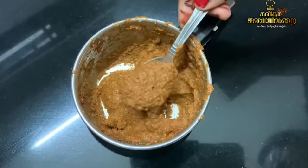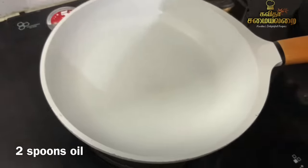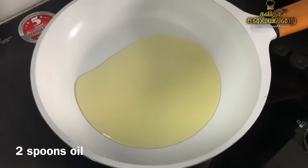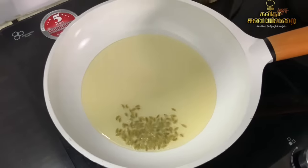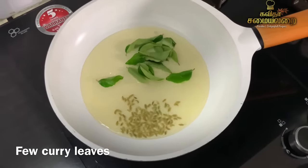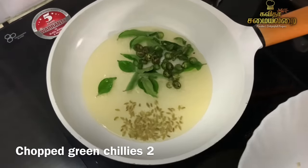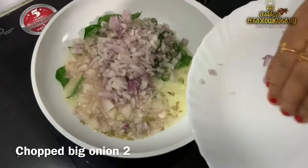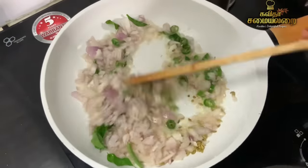Now we will start the chicken curry. Add 2 tablespoons of oil and 1 teaspoon of salt. Add two portions of fresh vegetables and 2 tablespoons of powder. Add 2 teaspoons of powder and 1 teaspoon of another powder. Mix to get a nice color.